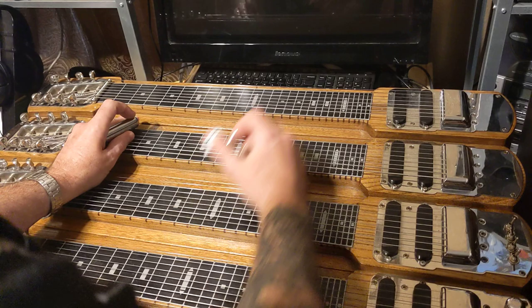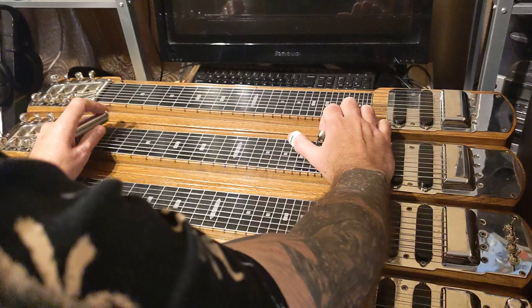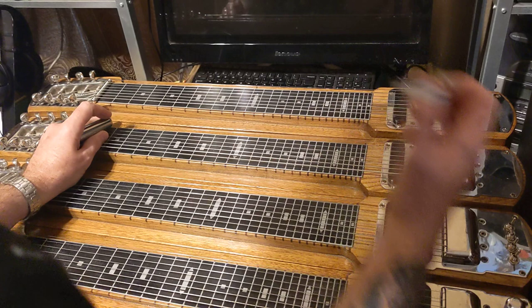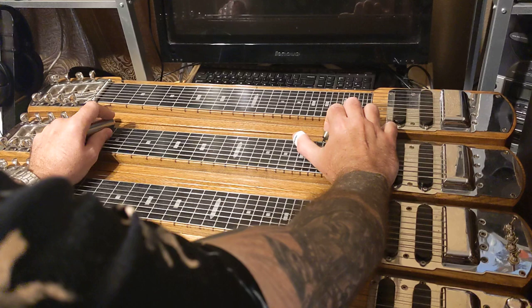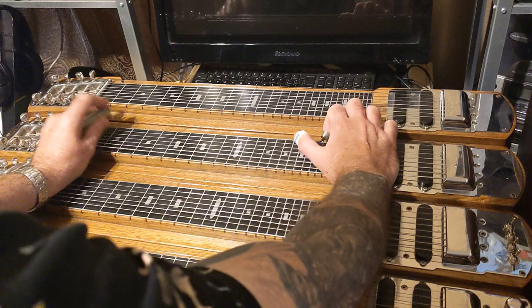If you're playing in C6 — this neck is C6 — you're going to start on the A string, the third string of this tuning. It's E, C, A, G. You're going to start with the open A, B at the second fret, and then the second fret of the second string, which is your D.